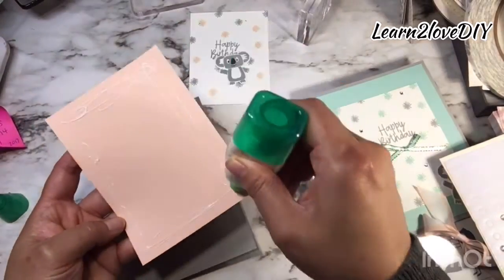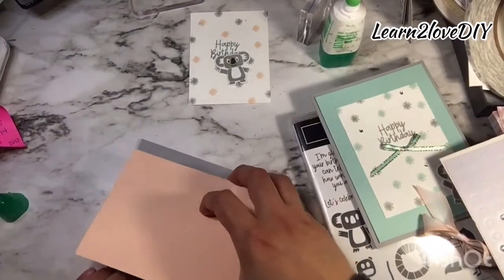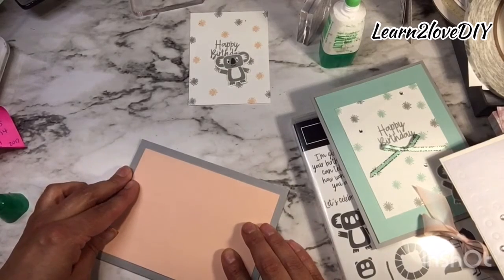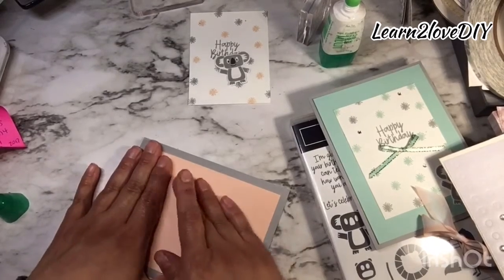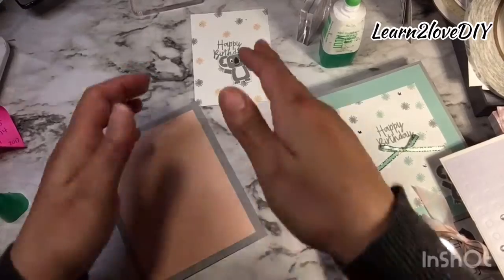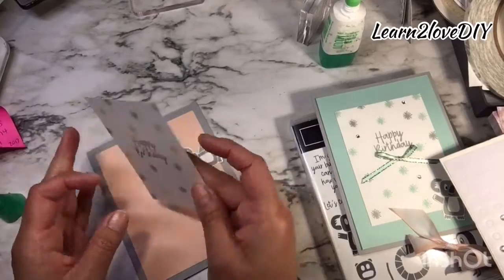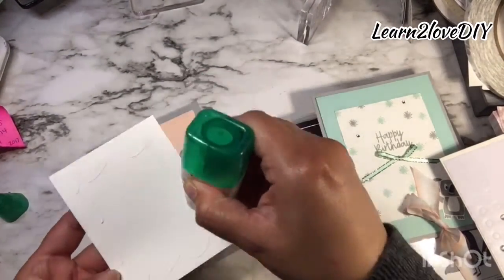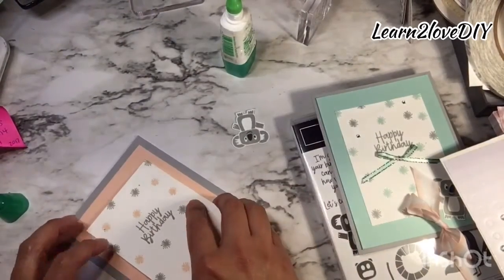Getting the Petal Pink layer — I normally just let you know the sizes of the papers, but if there's a preference for getting your instructions in a certain format, whether a spreadsheet or just writing down the measurements in the description box, please let me know and I'd be happy to accommodate your needs. Then we're going to take our Whisper White stamped piece and center it.